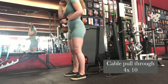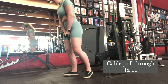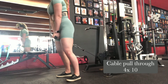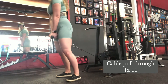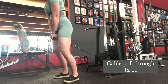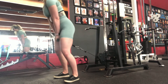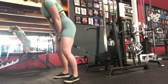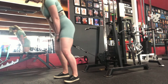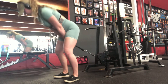Cable glute pull-throughs: come to a cable and grab a rope attachment. Take one step forward — you want to be relatively close to the cable, but still far enough away that you can use that tension. For the setup, like a regular deadlift: feet hip width apart, shoulder blades rolled down the back, micro bend in the knee. Inhale, press the bum back, lower the chest down, looking directly down. As you exhale, thrust forward, going relatively slow so you can squeeze solely through those glutes instead of the hamstrings taking over. Keep that core tight and weight in the heels.